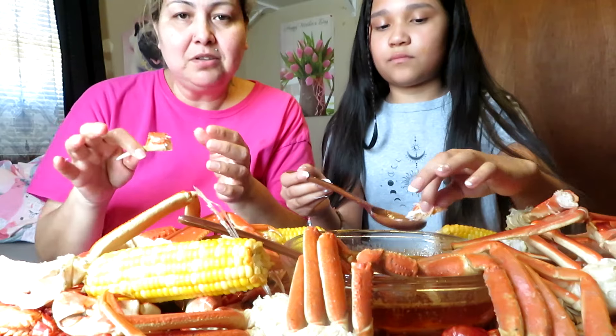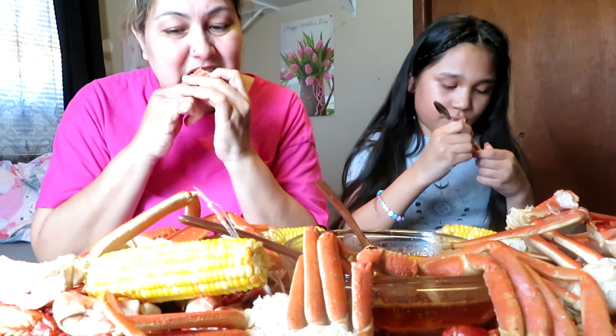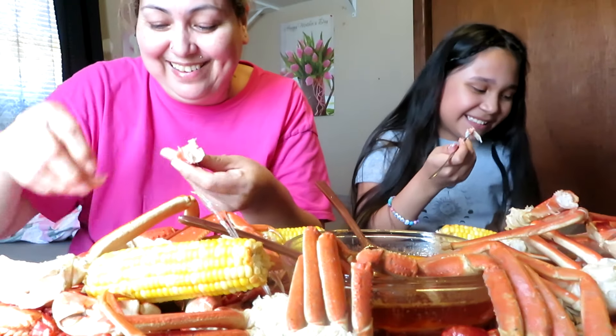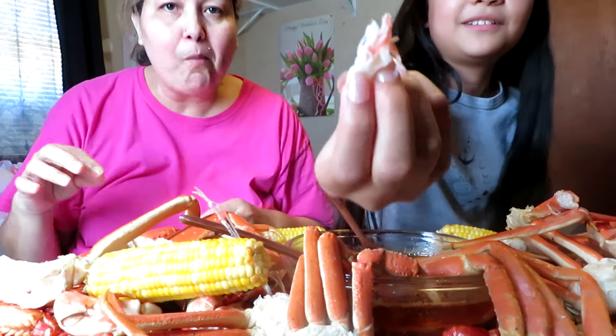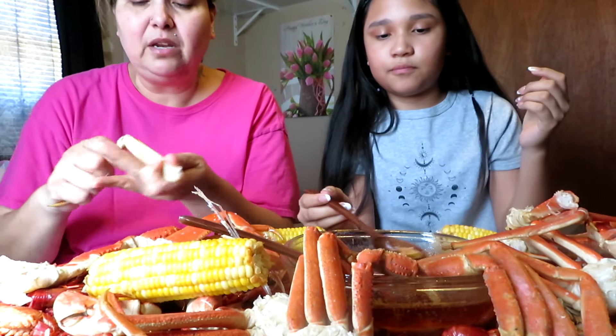It's like I can explain how good this is but you've gotta taste it in order for you to say yes. You gotta taste it — if you guys haven't tried it, you guys should. It's a little messy but it's worth it.